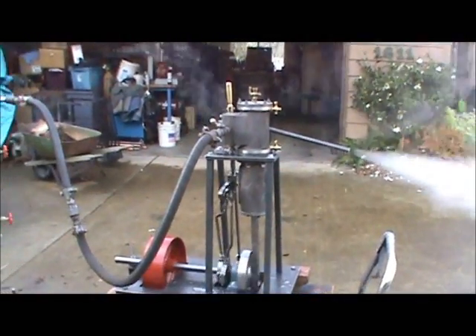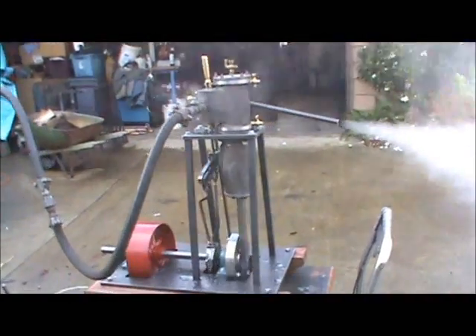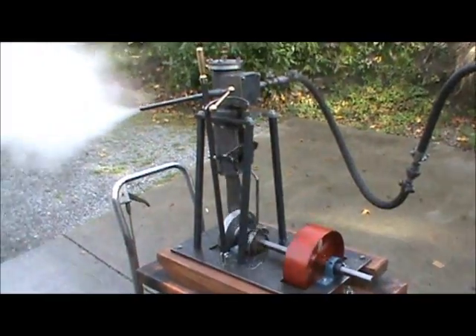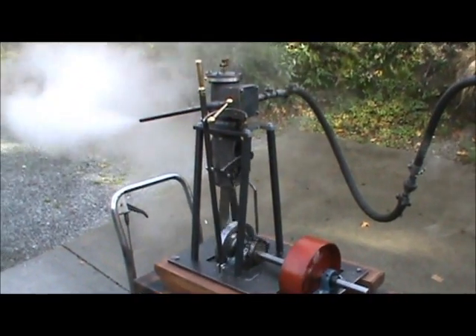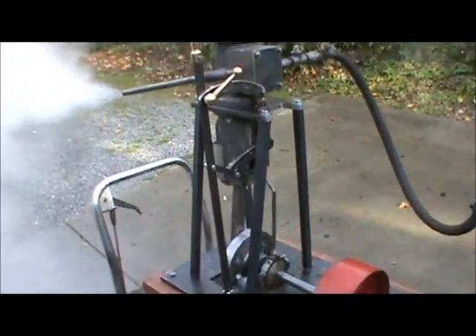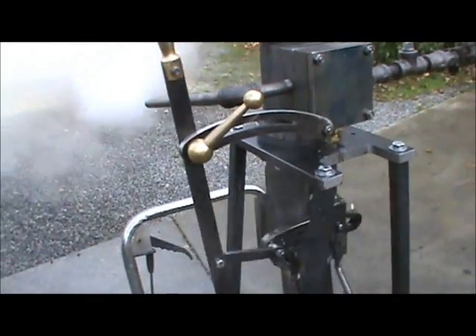I've just got it set up with some temporary hoses. And here it is going the other direction — it could be either forward or reverse. The lever is back now, so it's in reverse.